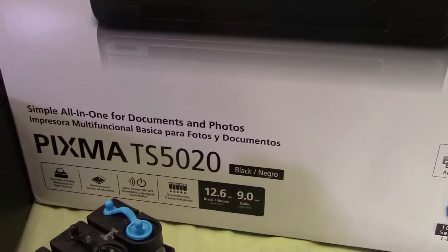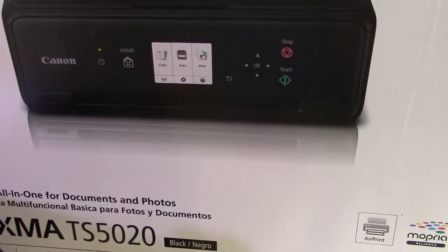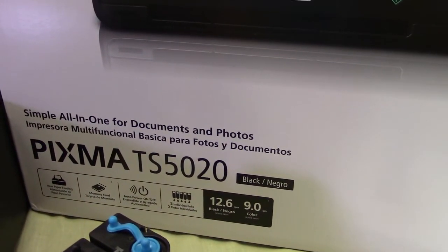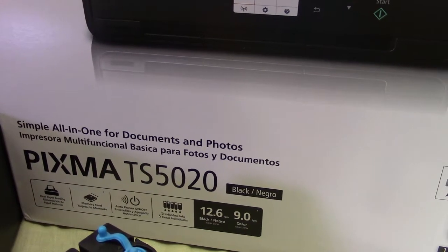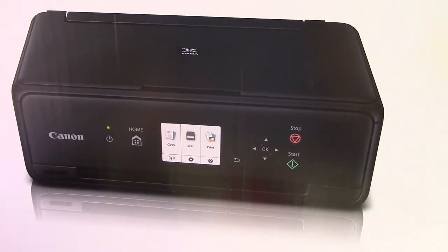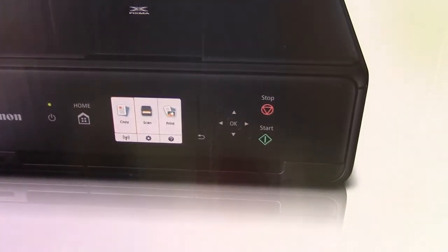We're going to release this how-to video: how to put in the Black Tower ink tank refill system for Canon's new printers, the PIXMA TS series — the 5020, 6020, 8020, and 9020. There are probably a couple more coming out. It's a very good printer and simple to set up.